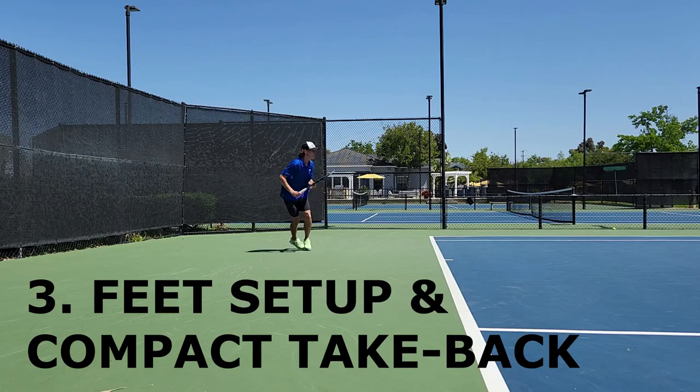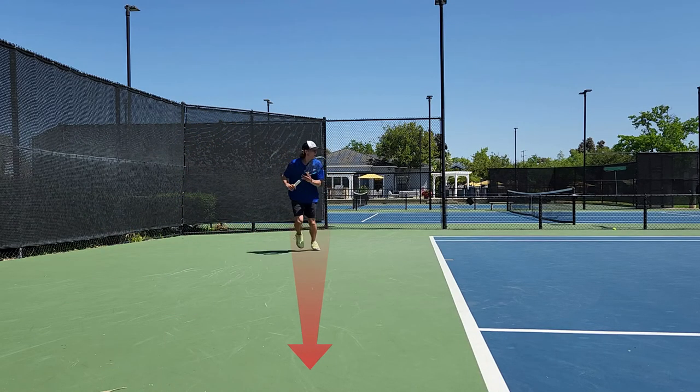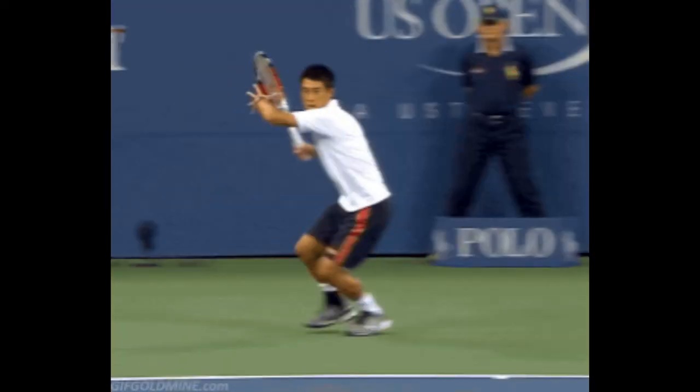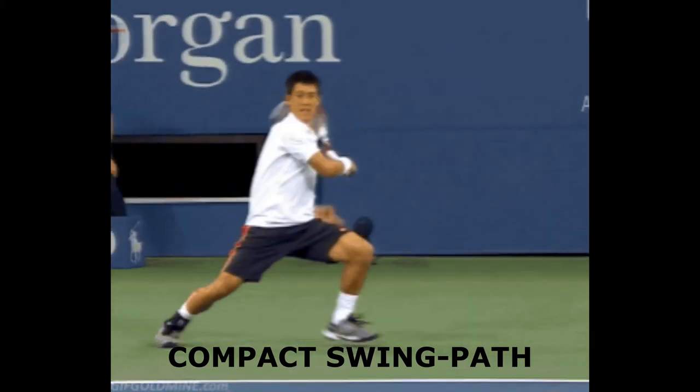Have the player moving wide to the side and remind the player to keep a short and compact swing in order to absorb the pace on the incoming ball properly. A compact racket take back will allow the player to neutralize the incoming power with power by pressing through the shot with a firm contact.